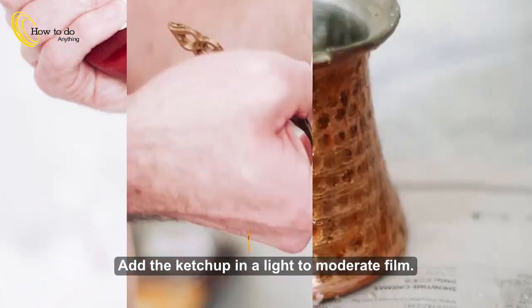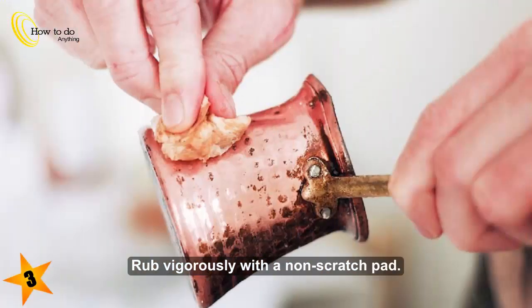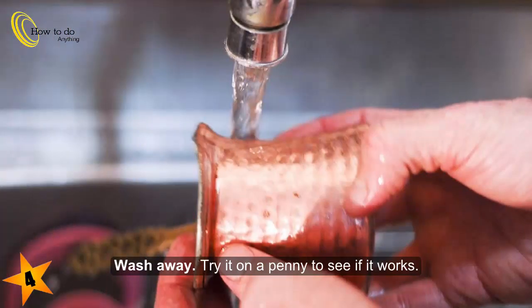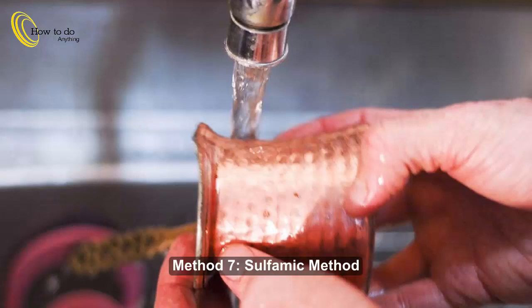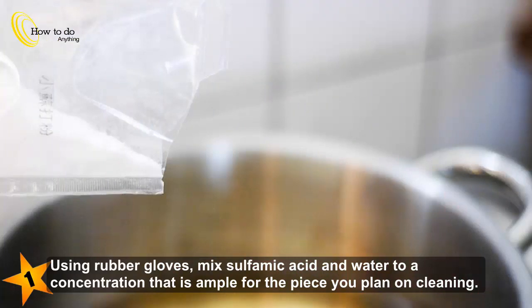Method 6: Ketchup. Step 1: Apply ketchup in a light to moderate film. Step 2: Let it sit for a few minutes. Step 3: Rub vigorously with a non-scratch pad. Step 4: Wash away. Try it on a penny first to see if it works.